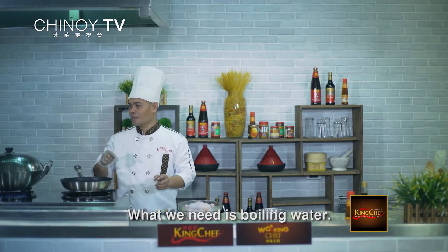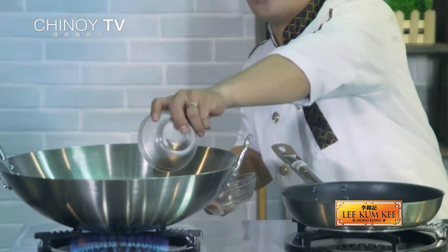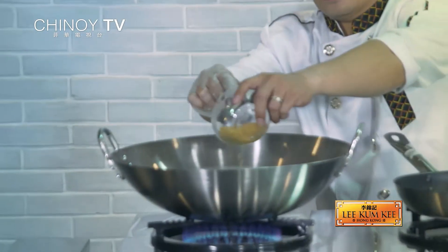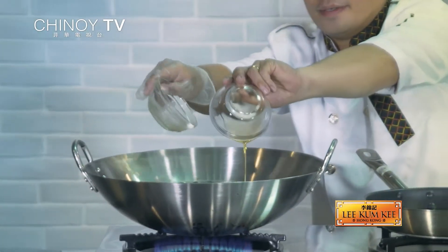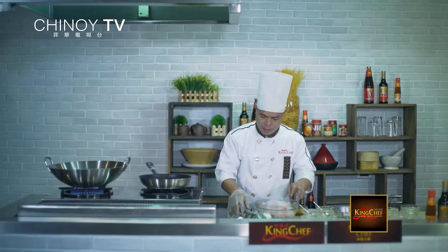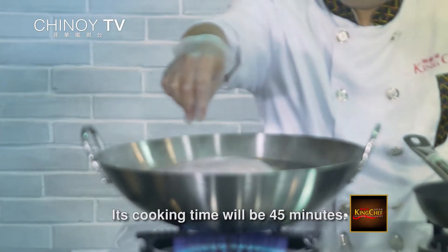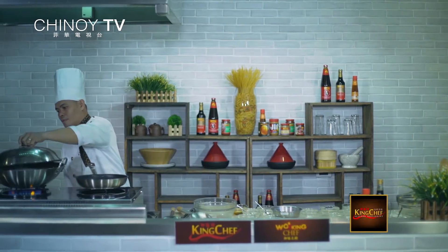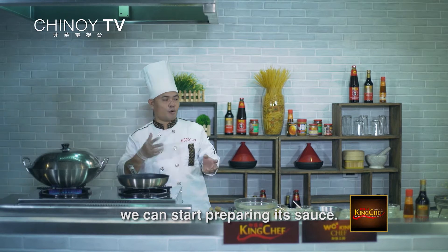Ang kailangan lang natin, meron tayong water na kumukulo. Ilagyan natin yung mga herbs, pakuloyin para lumabas yung aroma ng mga herbs. Drop na natin yung chicken. Yung cooking time niya is 45 minutes. Habang inaantay natin siyang maluto, after 45 minutes pwede tayong gumawa ng sauce.